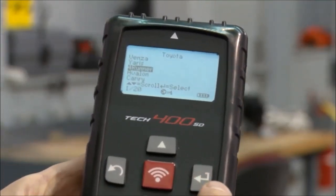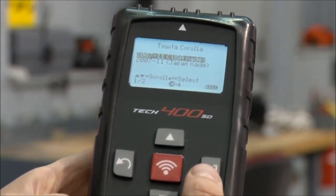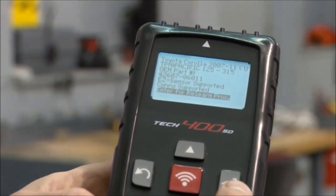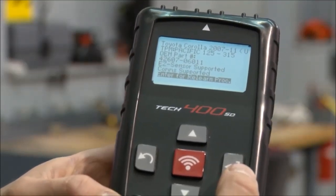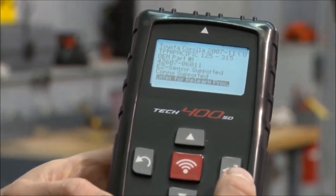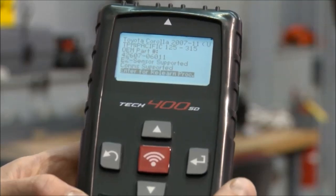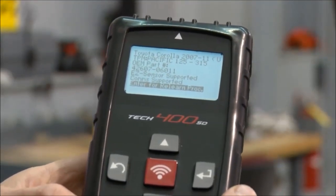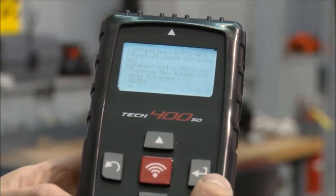After selecting Corolla, 2011, USA made, the screen tells you a multitude of things: the OE sensor is a Pacific sensor, it shows the OEM part number, confirms EZ sensor support, and that this vehicle is supported by comms — meaning we can read or write the IDs via the OBD connector, or check for technical service bulletins. It also tells us what the relearn procedure is.